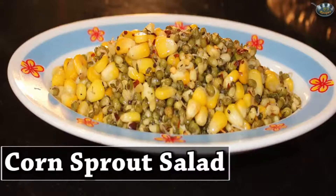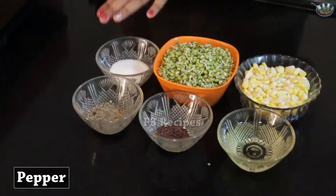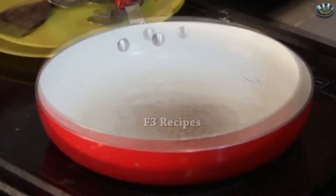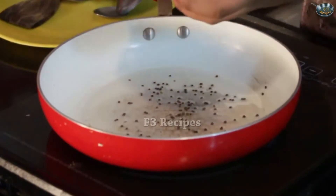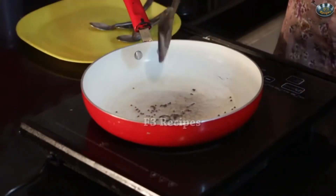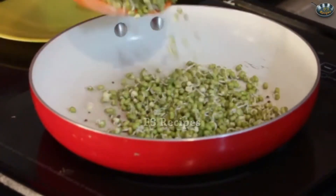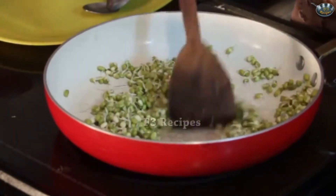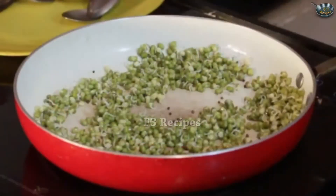Today I'm going to teach you how to make corn sprout salad. This salad is completely filled with proteins and nutrients. Now let's look at the ingredients. We'll be needing some cooking oil, some mustard seeds, pepper, salt, sprout and some corn. We'll start by adding some oil into our pan and let that heat. Once the oil is hot we're going to add in our mustard seeds and wait till the mustard starts to splutter. Once that starts happening, we're going to start adding in our sprouts.